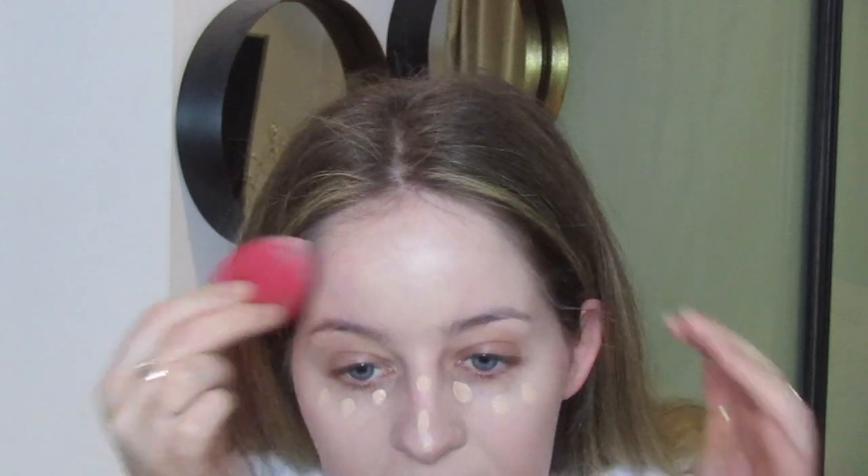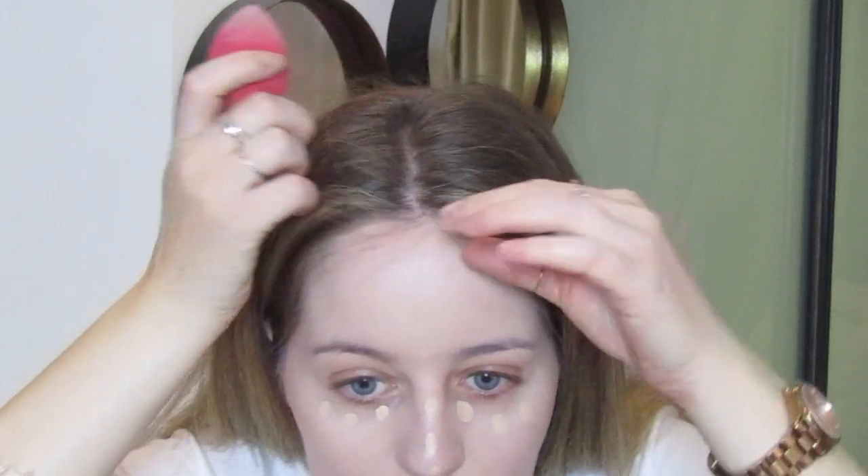I'm going to blend this out with my beauty sponge. I'm loving the Morphe one at the moment — it's got this straight line which I'll show you why I love later. I damp the sponge — put it in water, wipe it off, then dab it on my hand so it's not too wet, just damp. And remember: don't drink out of that glass later! I always mix up my water glass with my sponge glass.